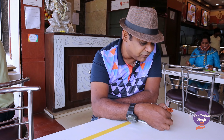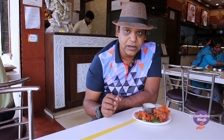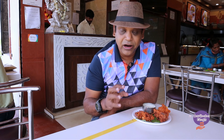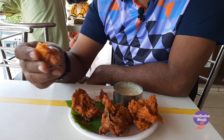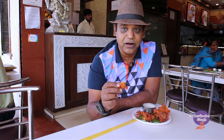Pieces of dhania have gone into making it, along with salt and maybe a little bit of masala — I'm not sure what masala they add. It is cracking on the outside but soft on the inside. The interior has a moisture content, while the exterior is very crispy and crackling on the outside.